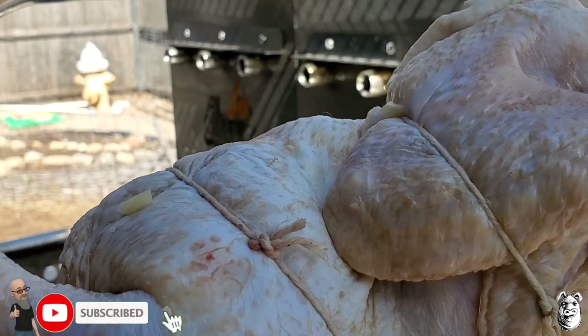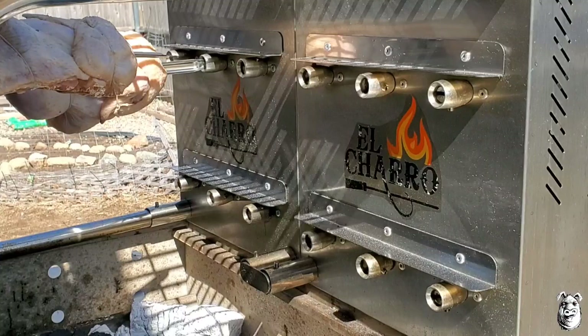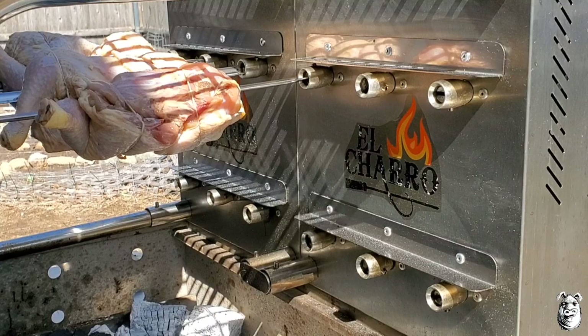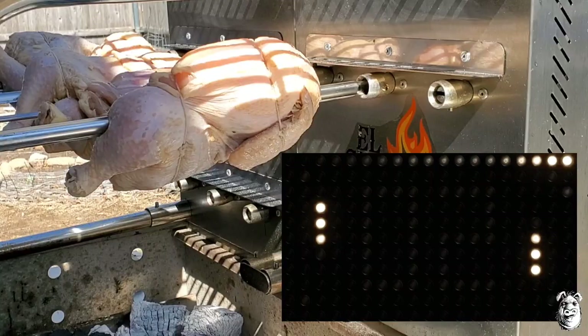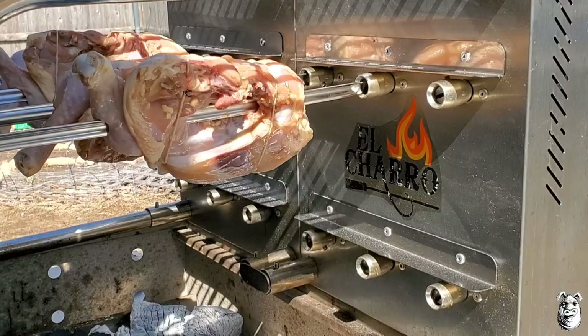Let's get our chicken going. You can see I put a little bit of butcher's twine there to hold that wing down and hold the leg in a little bit. I'm going to start them off on the upper deck here. Just like that — hit the gas and go. We'll let these go for about 10 minutes, then we'll check on them.